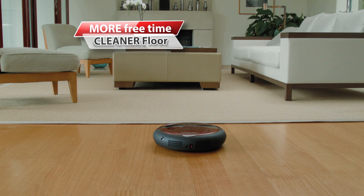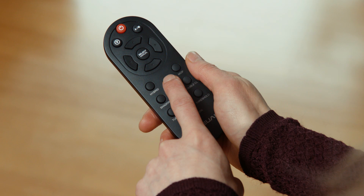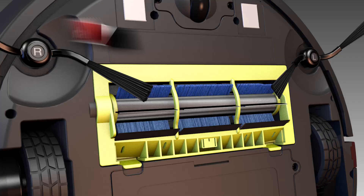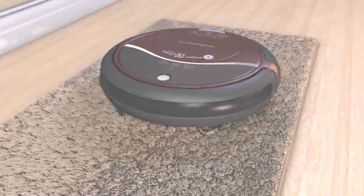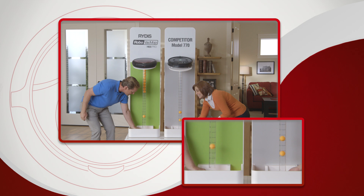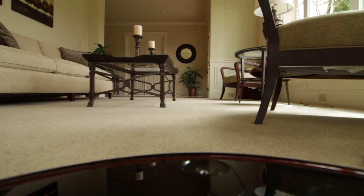RoboVacMop has exclusive features that allow you to customize your clean. In vacuum mode, it will vacuum your floors for you. Two dirt-grabbing side brushes gather debris and the main brush collects the dirt. All the while, the revolutionary super powerful motor brings in even fine particles of dust and dander to keep your floor and home's air super clean. Just look at how much more suction power RoboVacMop has compared to the other leading brand. Your floors will be that much cleaner with all the extra suction power working for you.